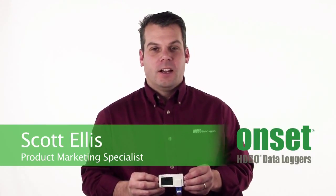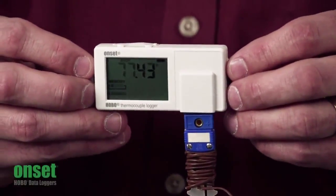Hi there, my name is Scott Ellis and I'm with the Product Marketing Group here at Onset. Today we're going to take a look at the next generation UX100 series.